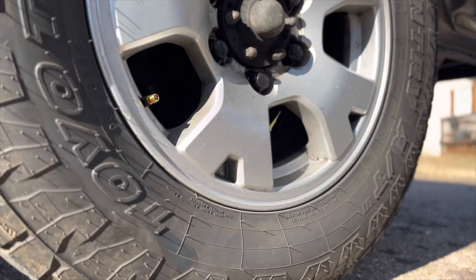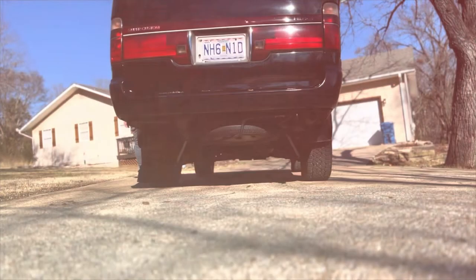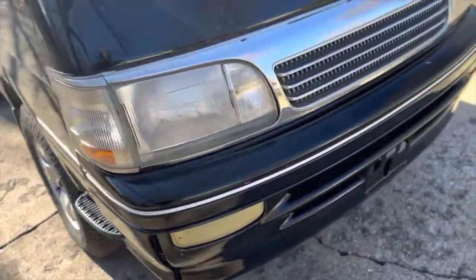We're at 30 PSI, so I need to add some air. Go ahead and check all the other tires. All my tires were at 30, so we'll add a little air to all of them and get them up to 34.